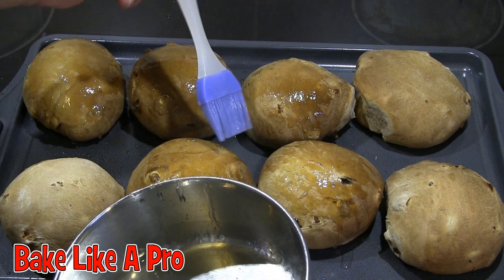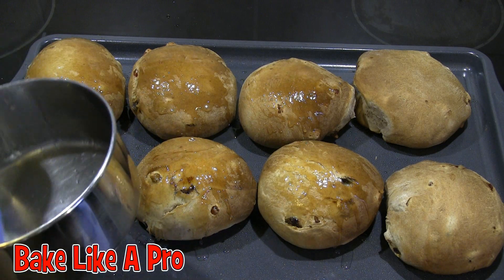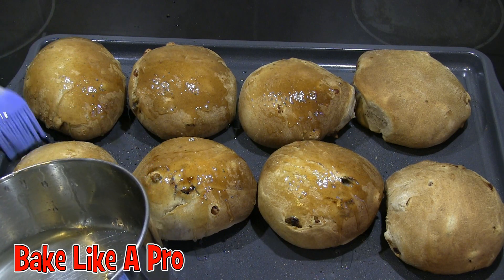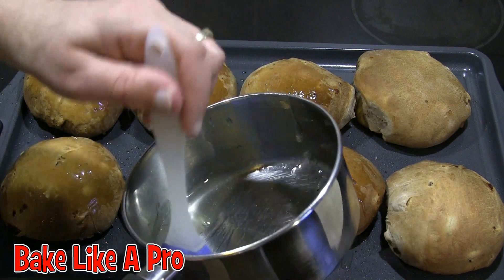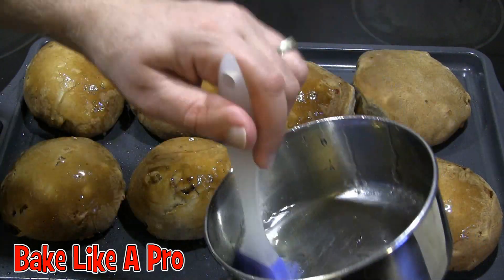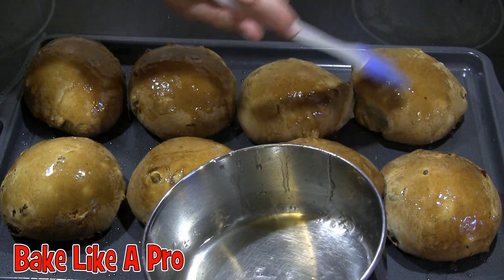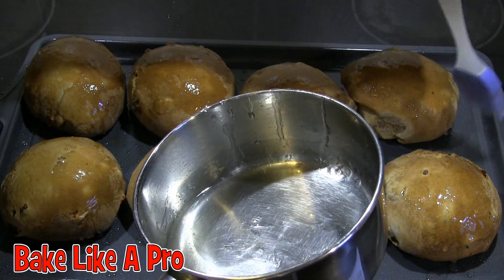You can see it's giving a nice gloss. Some of the sugar is going down, so it's good to just do these on the tray — on your baking sheet that you actually baked them on. You can see how nicely these have risen. These are going to be really, really good.